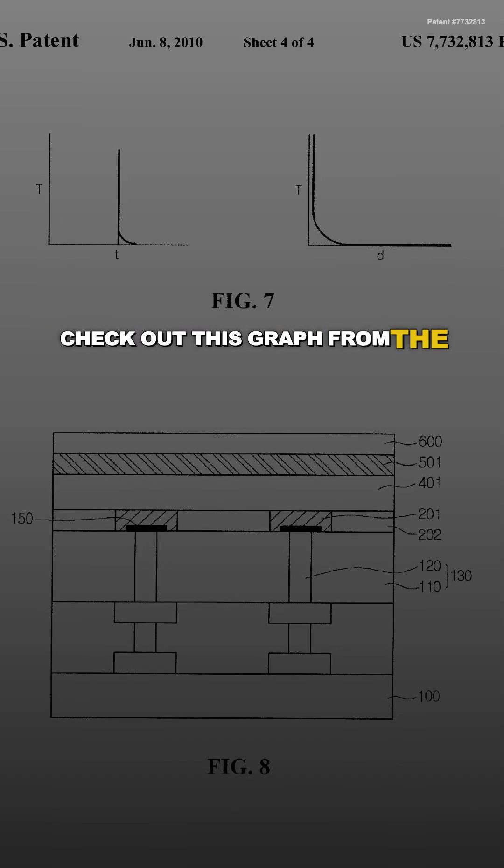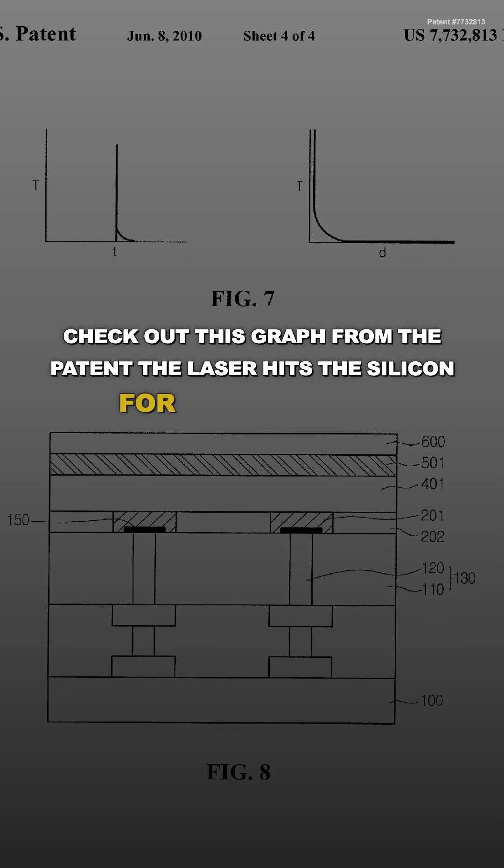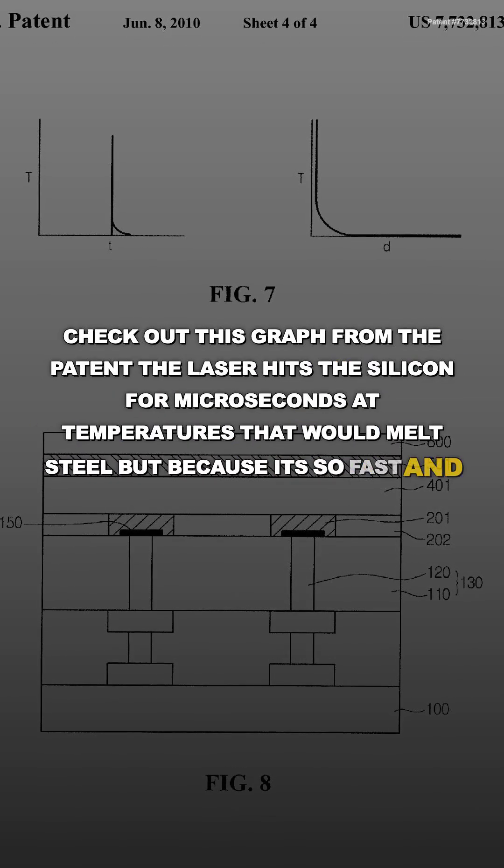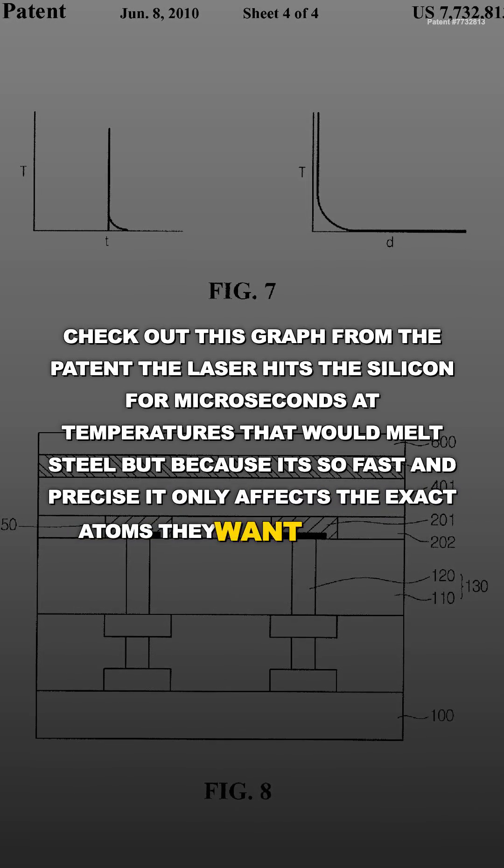Check out this graph from the patent. The laser hits the silicon for microseconds at temperatures that would melt steel, but because it's so fast and precise, it only affects the exact atoms they want to change.